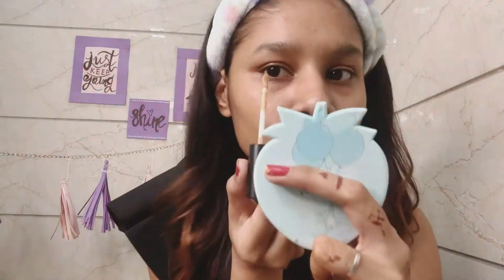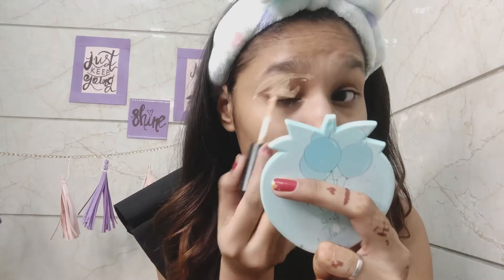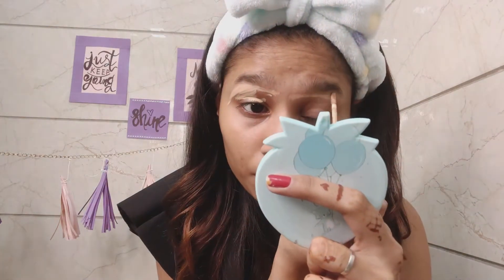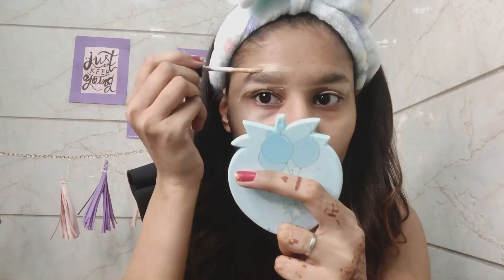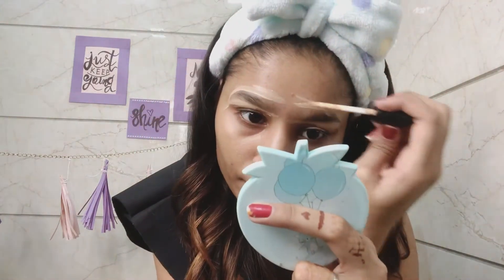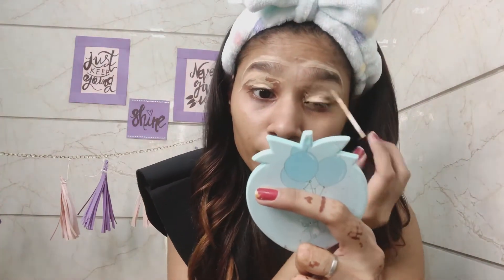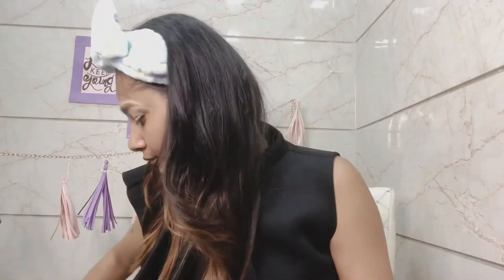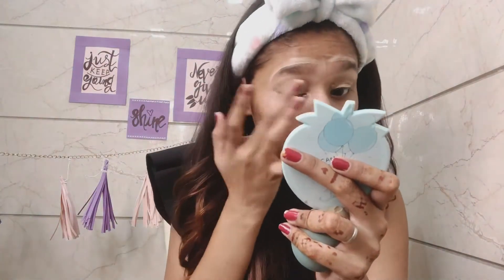First of all, I have a Swiss Beauty concealer. It has a very nice wand — it's very good on your eyes. I think it's the best concealer for eye shaping. You need a brush for a good blend. It's a very affordable and good concealer. We will blend it well.